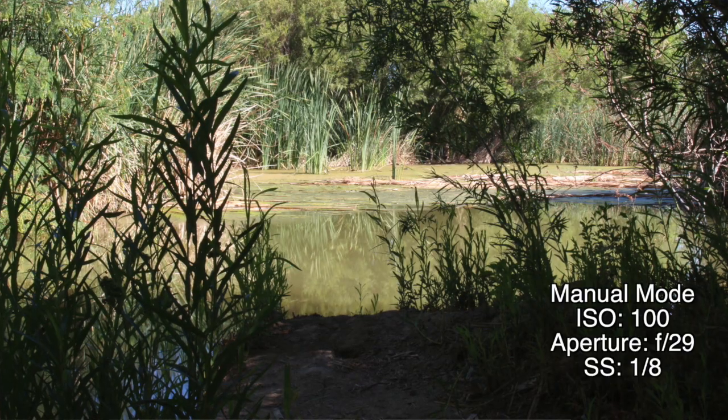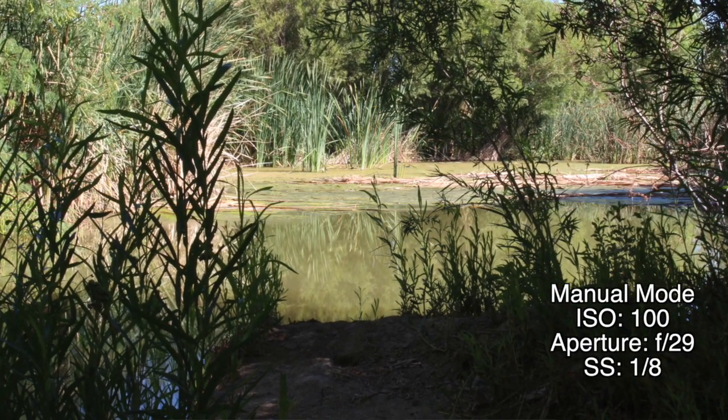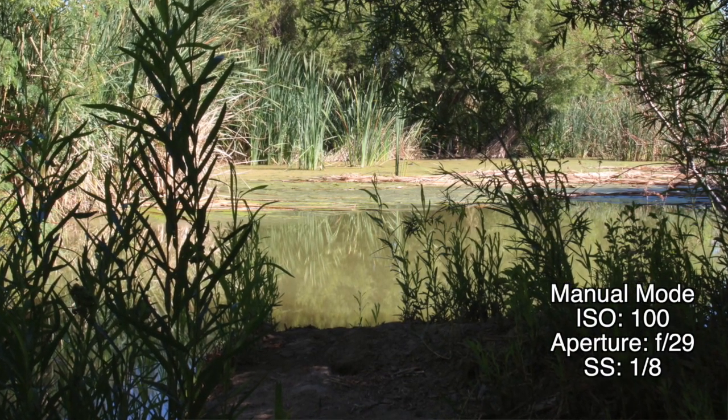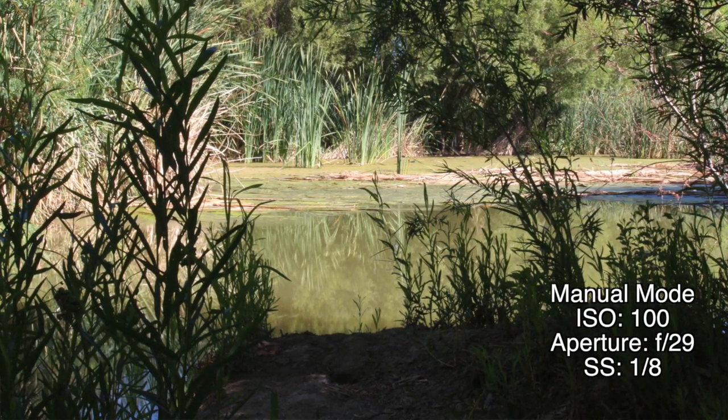You may want just the opposite: you may want to blur action with a shallow depth of field, which means a very large aperture and a very slow shutter speed, letting in a lot of light. Going to full manual mode but setting your ISO to automatic will allow you to at least experiment and play with it until you get the exact setting you're looking for.